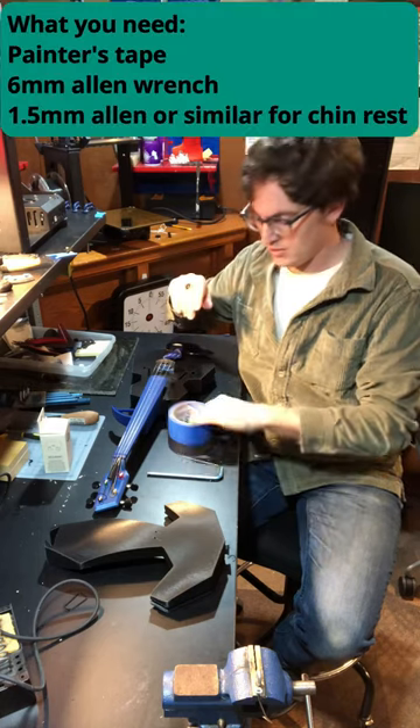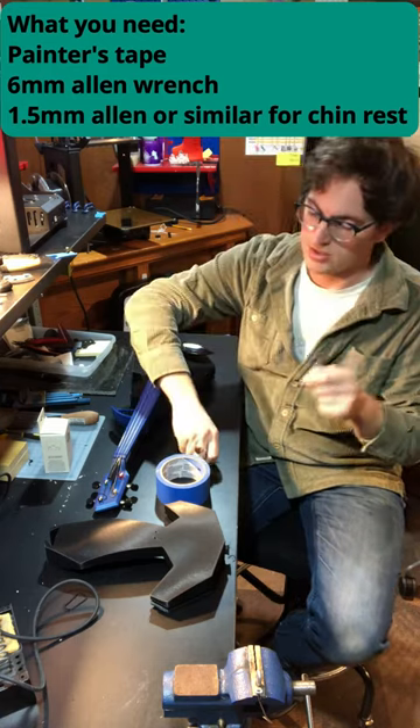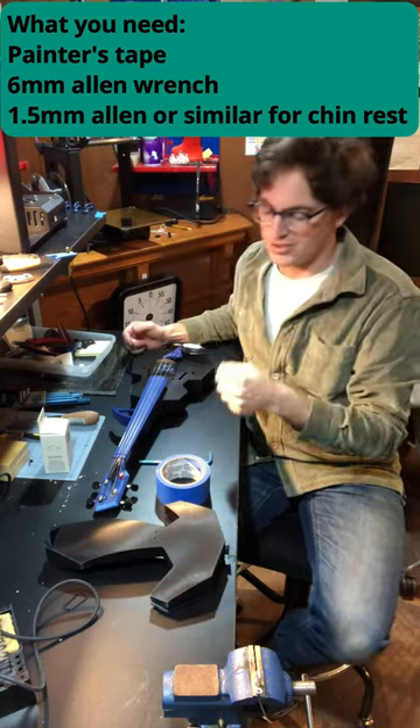What you need to change a body: a little tape is helpful to hold the strings in place, a six millimeter allen wrench, and a tiny 1.5 millimeter wrench just to remove the chin rest.